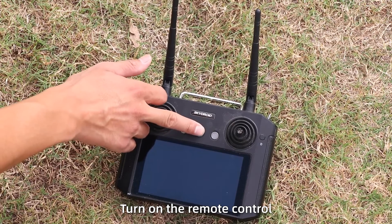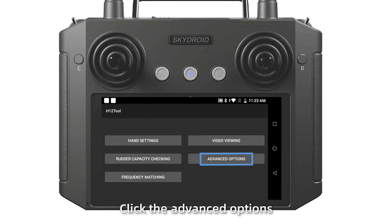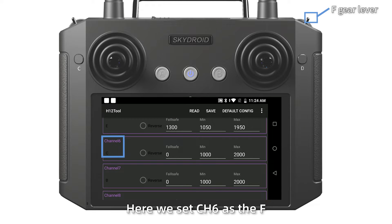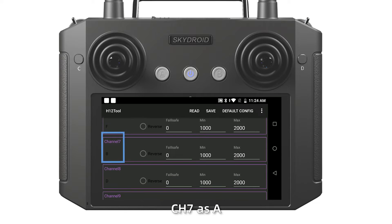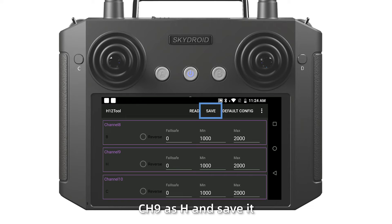Step 3: Turn on the remote control. Open the H12 tool, click advanced options, enter the password, then click adjust elements. Set channel 6 as F, channel 7 as A, channel 8 as B, channel 9 as H, and save it.